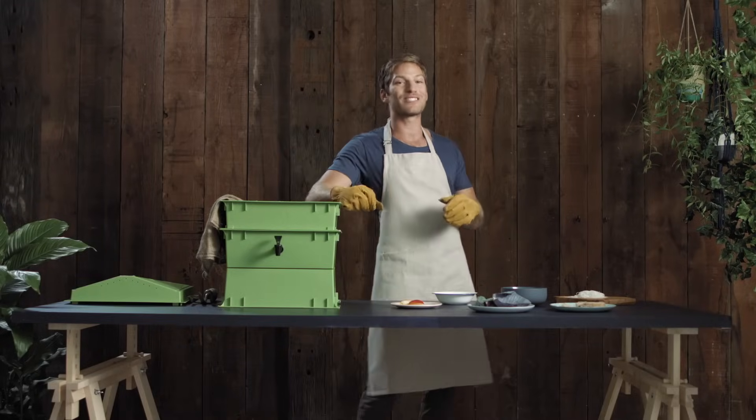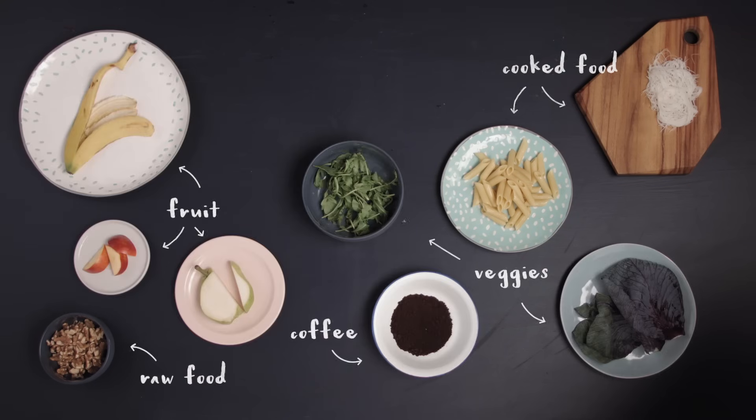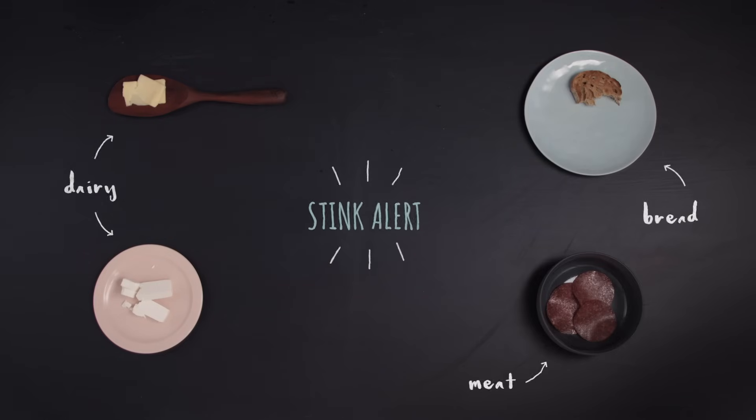There are a lot of different food scraps in the average Aussie kitchen. Here's a list of some that you can feed them: raw and cooked food, vegetable scraps, coffee grinds, tea bags, and little bits of paper and cardboard. Here are some that you should try to avoid: dairy, bread, meat, and eggshells.